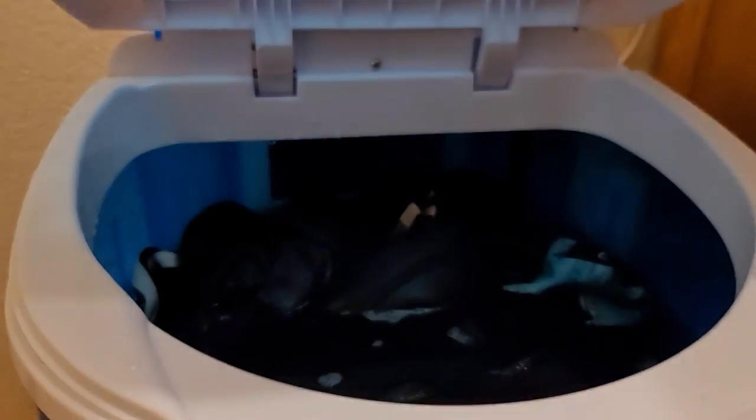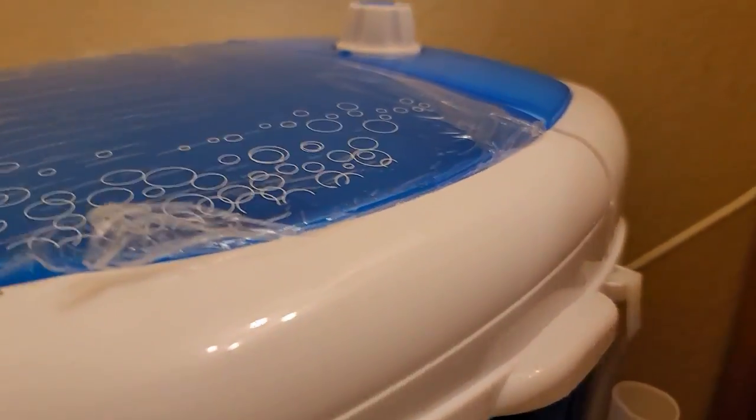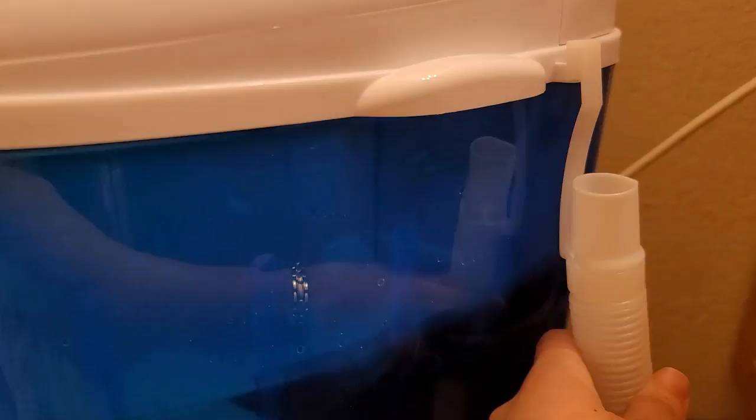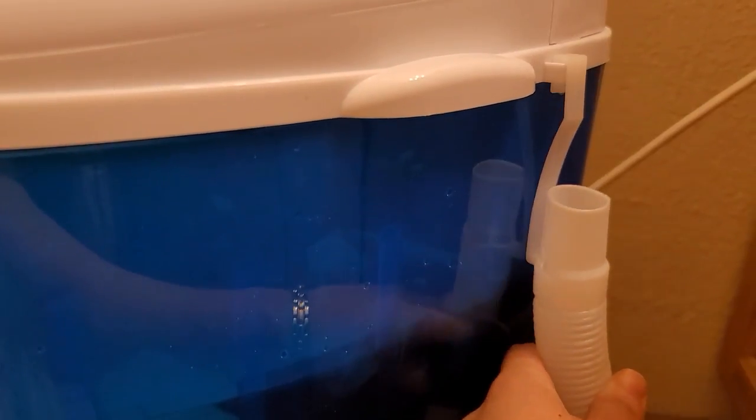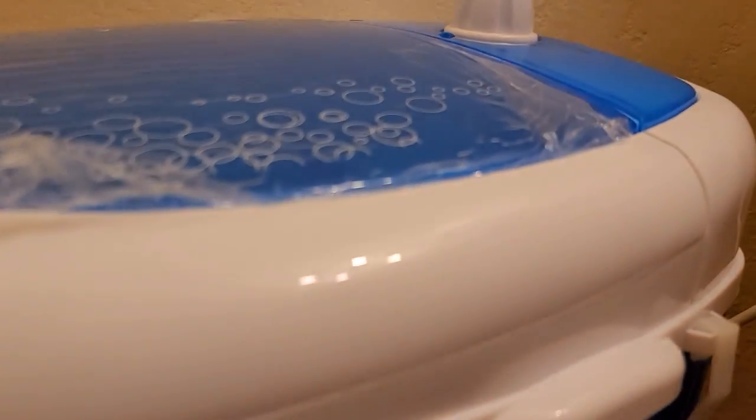I've already put some clothing in here along with some detergent. I just wanted to share this little hose on the side — you do not want to unhook it, because when you unhook it and put it down, the water will drain out. This is where your water drains out, so make sure you keep it hooked so none of your water comes out while you are spinning.